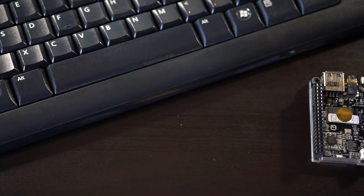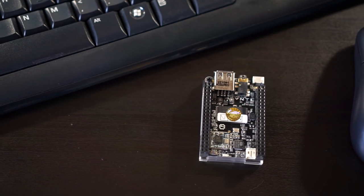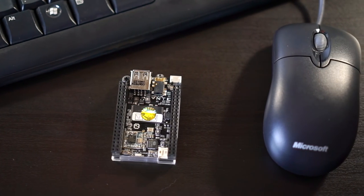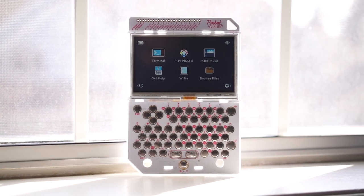Hey everyone, it's Colin. How's it going? Small, single-board computers are really cool, but something almost all of them seem to have in common is the need for not-so-small peripherals. This time, let's take a look at one that includes everything you need in a familiar form factor.